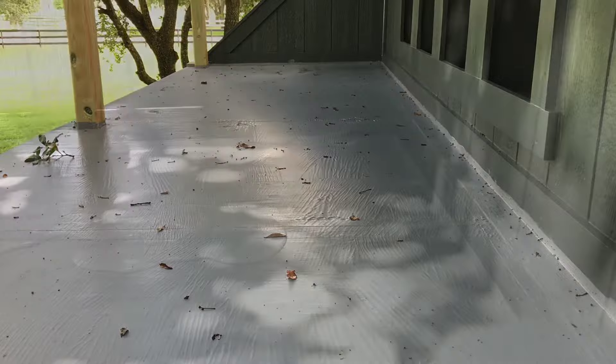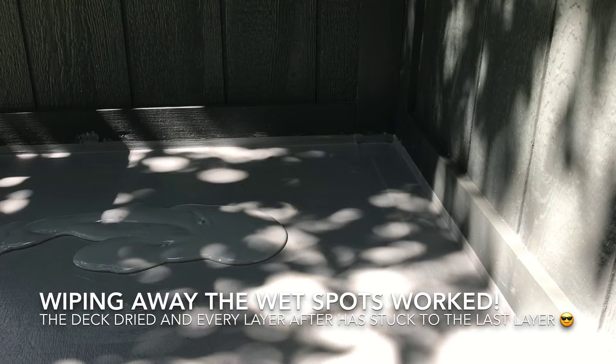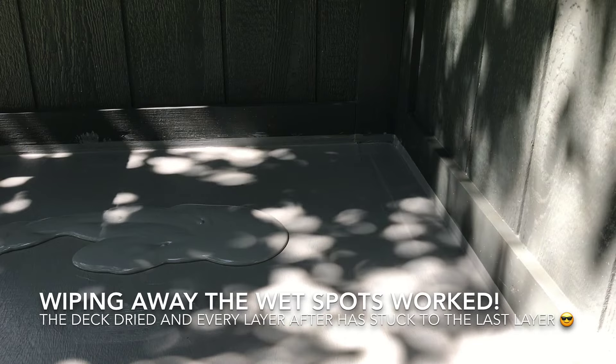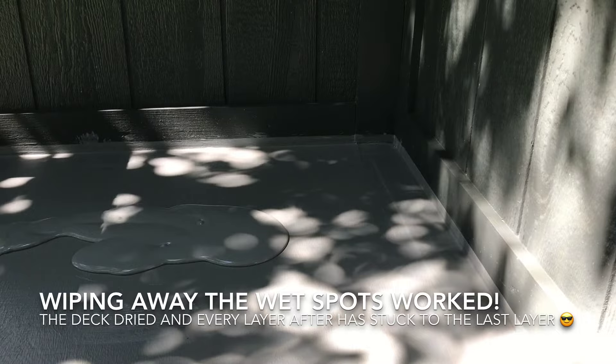I've poured a little bit of the Liquid Rubber onto the deck and I'm going to start spreading it around. I use a brush in the corners and around any of the posts for the railing, and then come back in with a roller to smooth it out and roll it around.